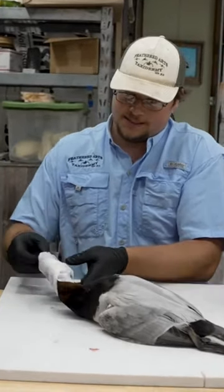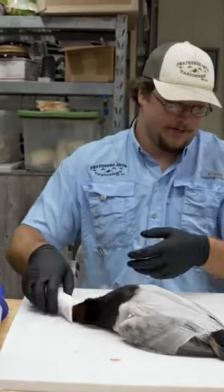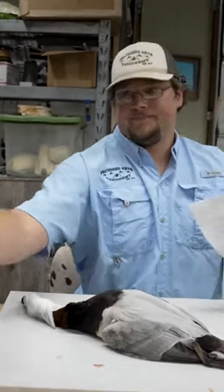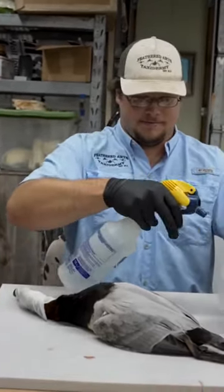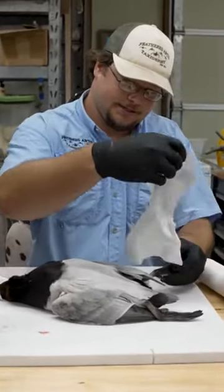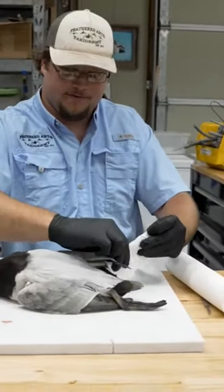We use artificial heads so the bill's not super important. Then you want to do the same thing to each foot, just wet it down. Try to watch those wing tips when you do this — just want to wrap the whole foot.